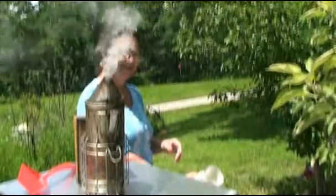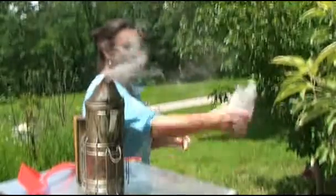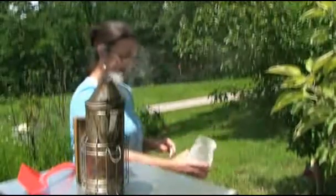A really fun thing to do when you're testing for mites is to do it around Halloween. You throw the bees into the air and they're all white, so they look like ghost bees — and that's really fun.